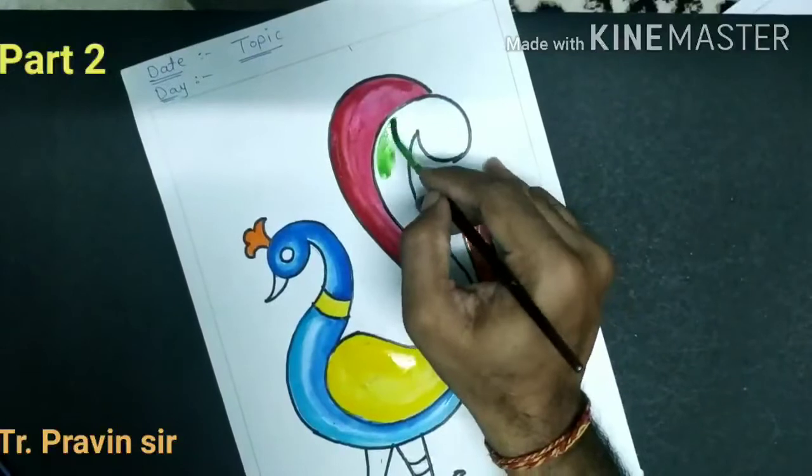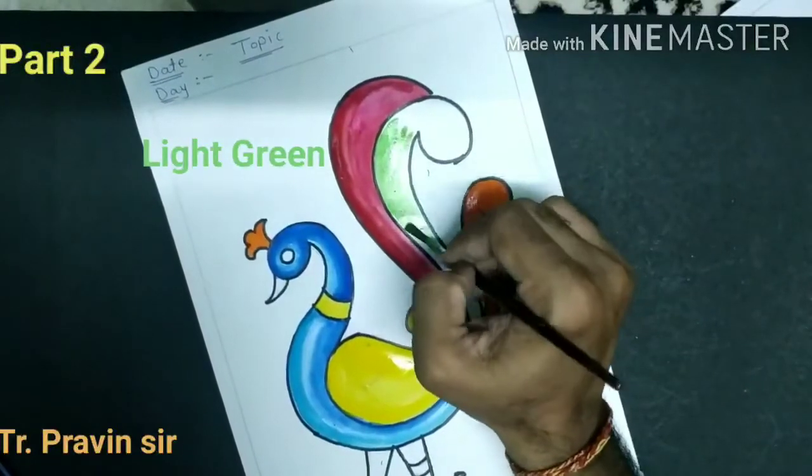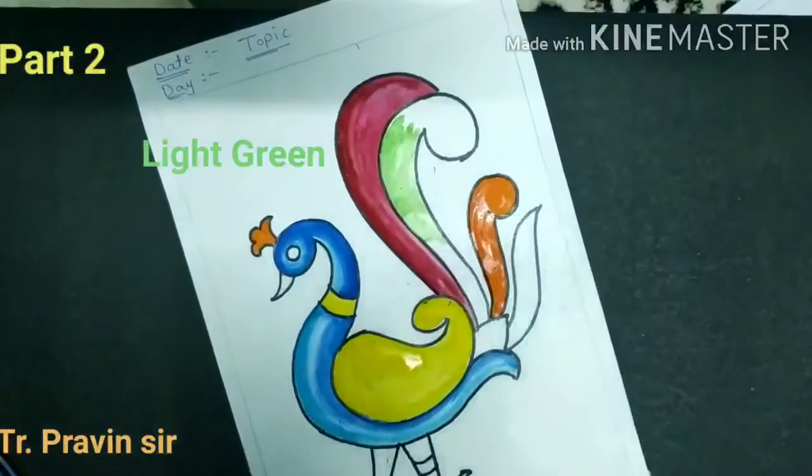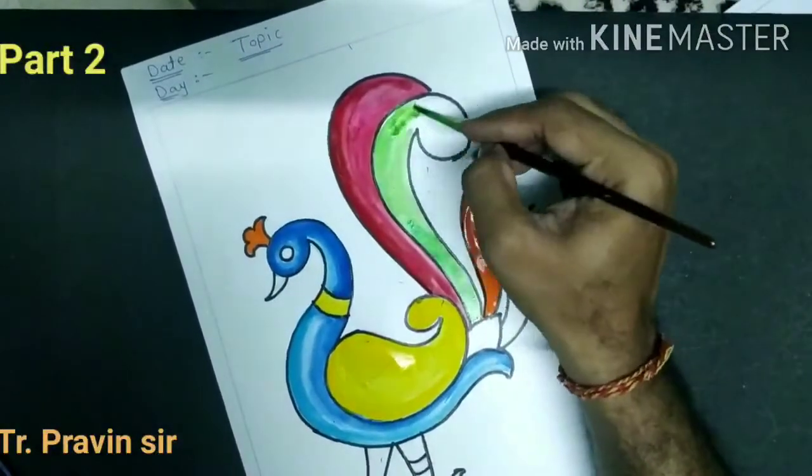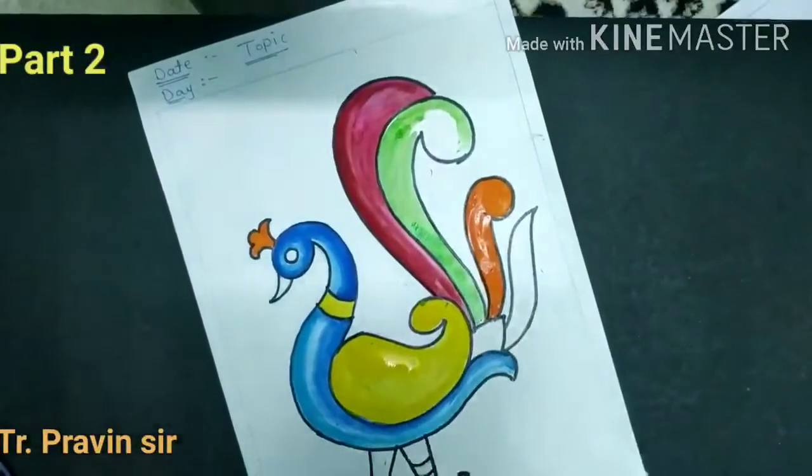Now take the green color. Light green, and fill the color. Do the outline first.